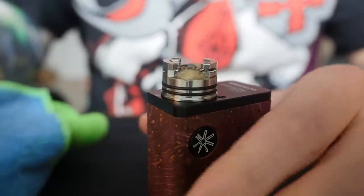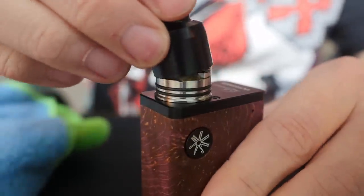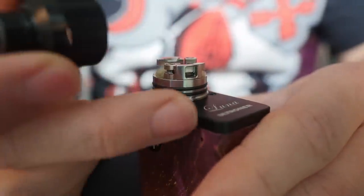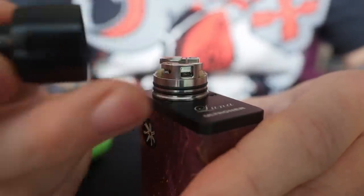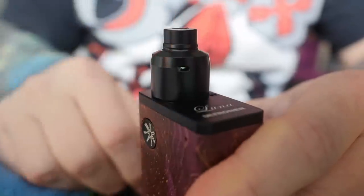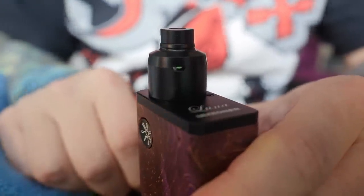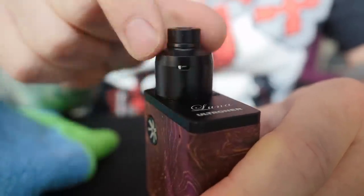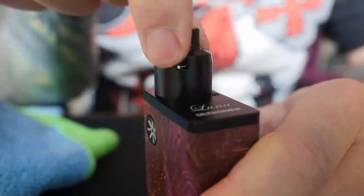Now it has been juiced — and yeah, there you go, the vapor. So I'm going to take my top cap, line it up with the airflow — you can kind of see the airflow right there — take your top cap, line it up, pop it down, boom, you're good to go.